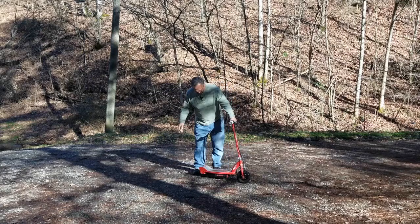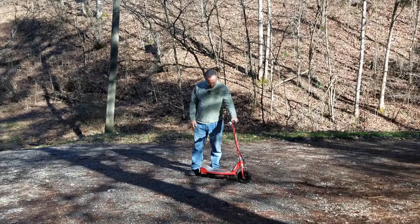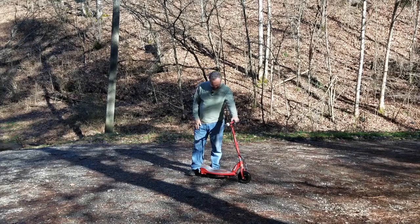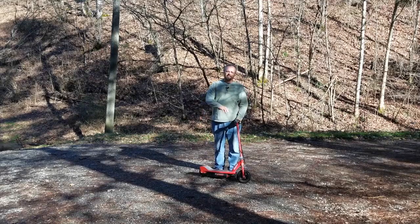Well hello everybody, I bet y'all are wondering what in the world I picked out of the trash now. Close to what I did — it's not really trash, it was at Goodwill. So yeah, that's pretty much my theme. Anyway, let me show you what I got here.